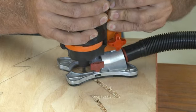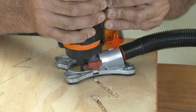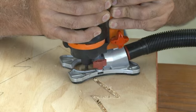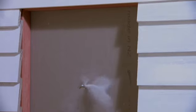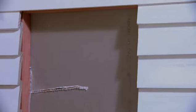Slower cutting gives greater control. Applying too much pressure or faster cutting will raise the temperature of the bit and shorten its life. When cutting a hole in vertical material, always start and end the cut at the top of the hole, not at the bottom. Finishing at the top means the cutout will fall away from the rotating bit.